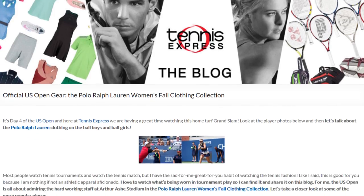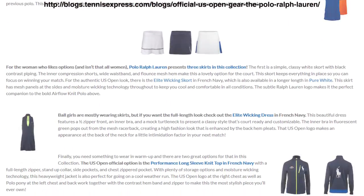We've also featured this outfit in our blog, the Polo Ralph Lauren US Open, so go ahead and check that out. Thanks, guys.